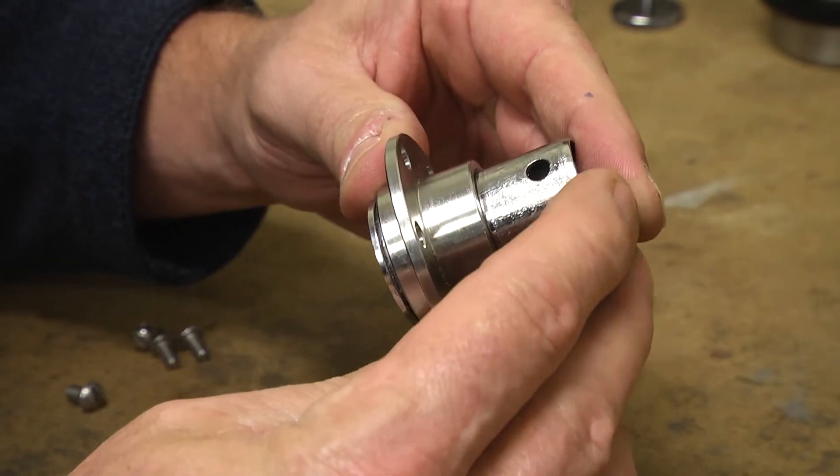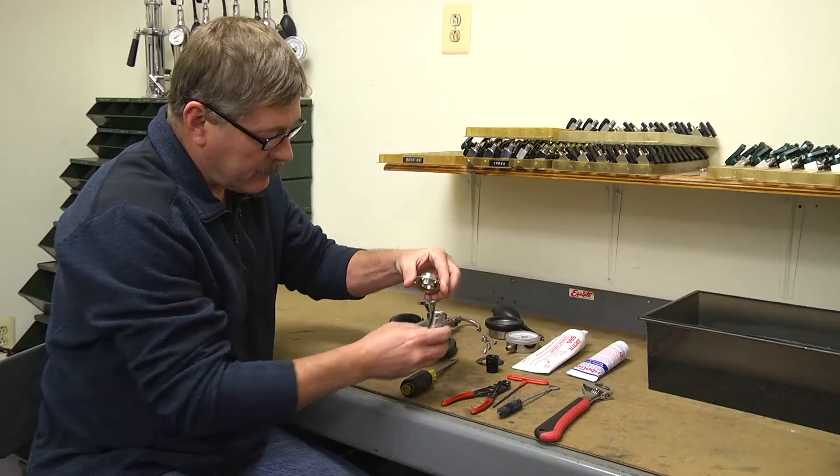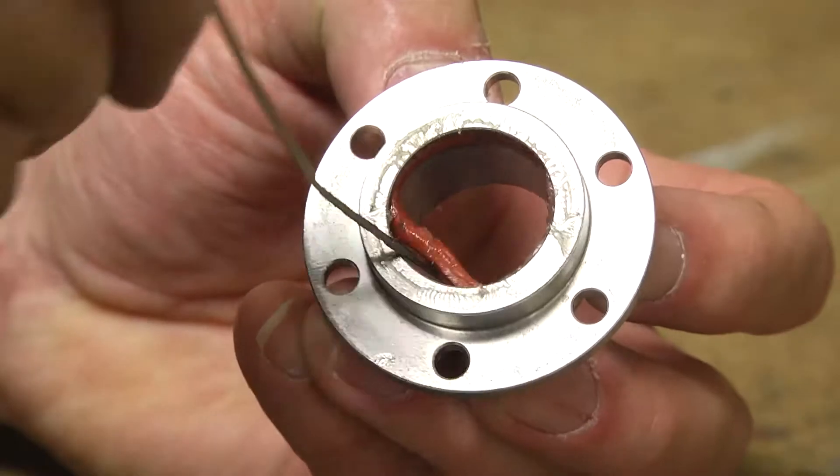Push the number 1005 piston through the number 1006 piston body. Using a pick, remove the number 1009 piston o-ring.